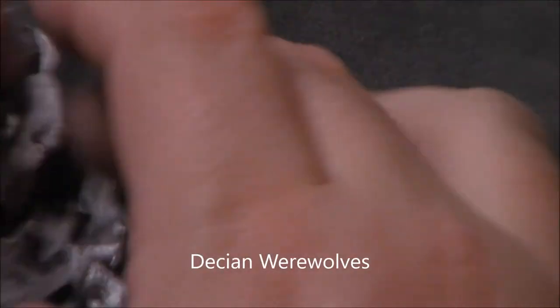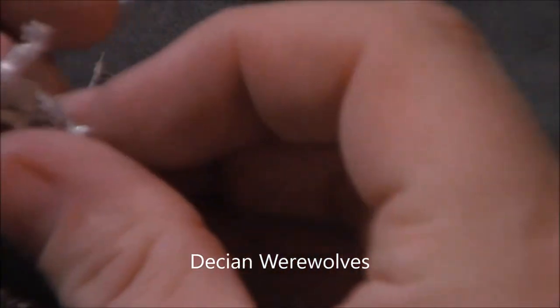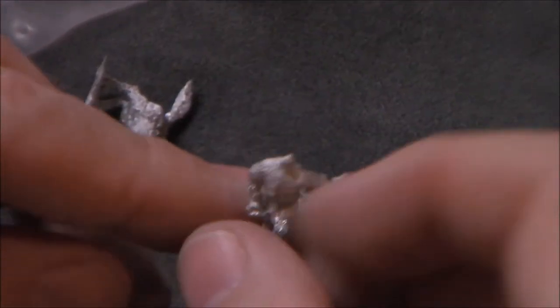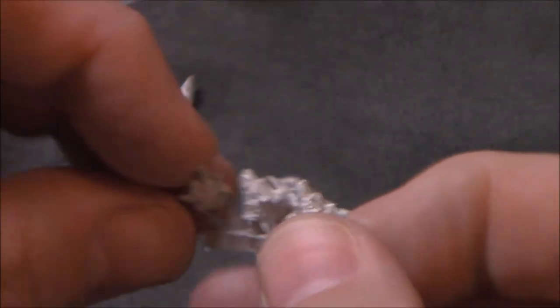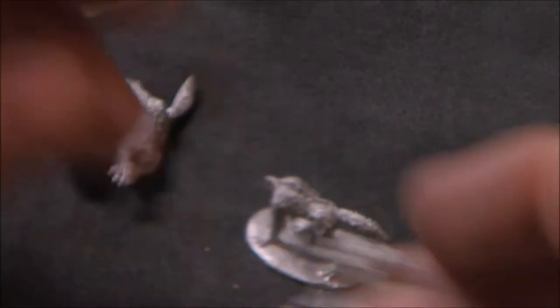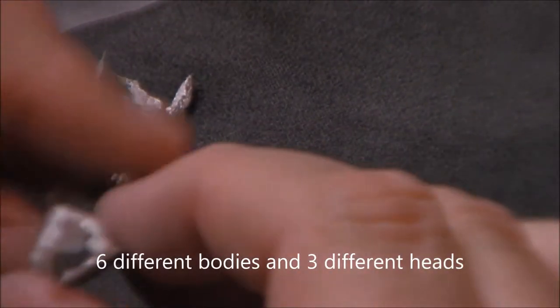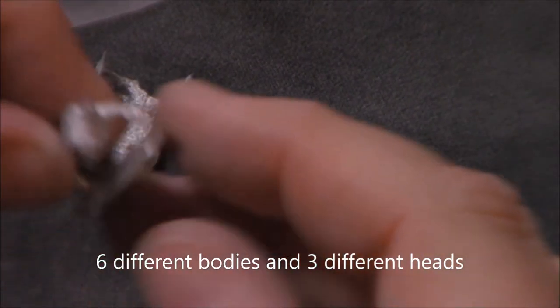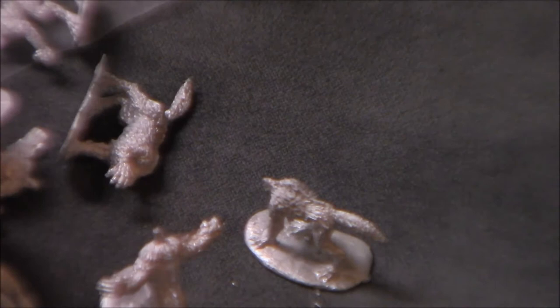Here we go, we got some werewolves. Different poses again — pretty cool. These have got different heads so I've got to put those on, but having the different head options adds variety and lets me mix and match a little bit. I think there's three or four poses on these guys. Those will be nice additions to my undead army — the Decian army.